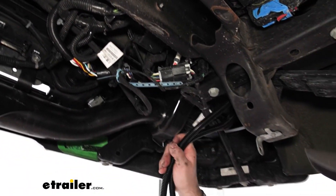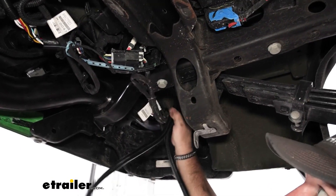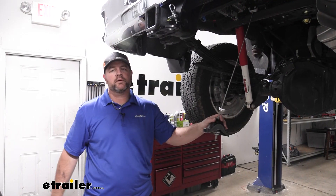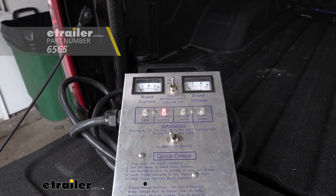Then we're going to take the rest of our wiring, get it all bundled up, and zip tie it up here to this factory wiring. Once we get our wire bundled up, we can go ahead and reinstall our spare tire. Now we're going to test our wiring to make sure everything's working correctly.